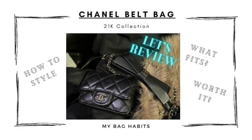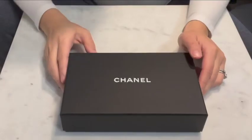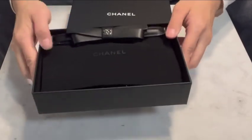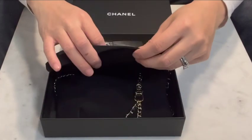Hi everyone, welcome to my channel, this is Jenny sharing a review on the Chanel belt bag from the 21k collection. This is not an unboxing because I've had it for three months now, but I want to show you what comes with this belt bag. I bought this at my local boutique, and this is how the SA packaged it for me with the little bow strap out like this.